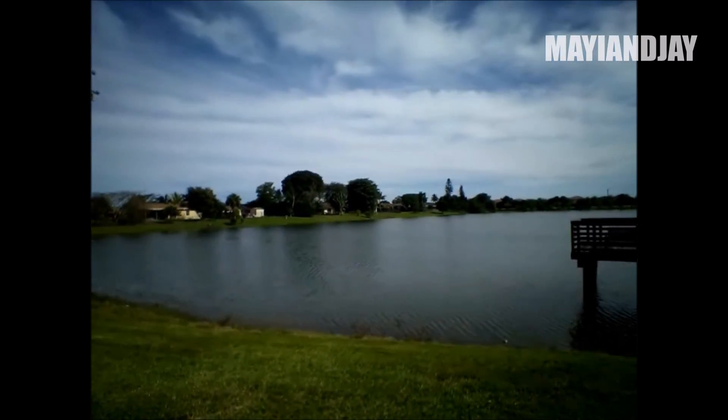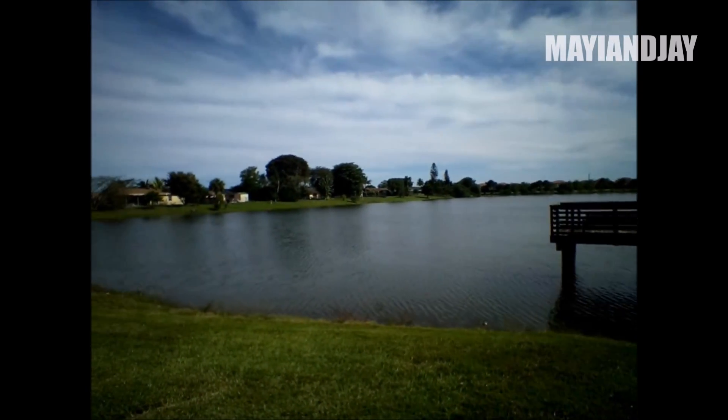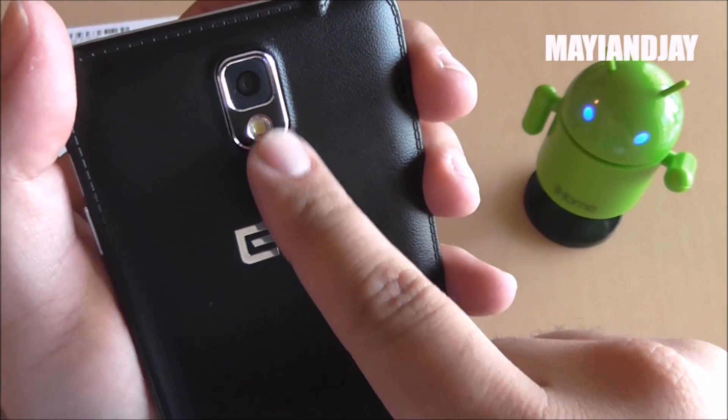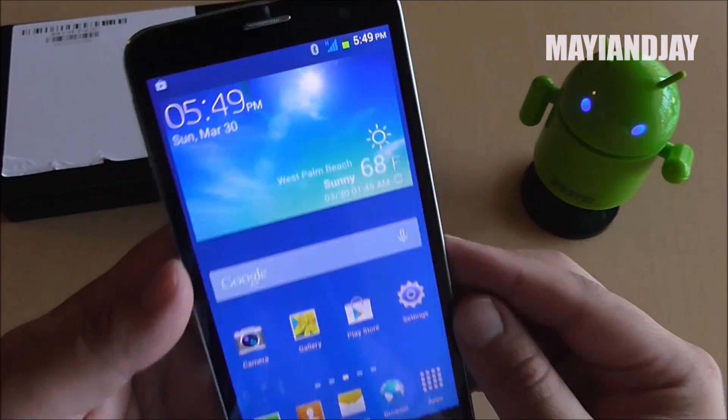Here we have the front-facing camera on the L Phone P8. The front-facing camera is 5 megapixels and the quality is not bad. Both the back camera and the front camera did very well. Also, this device supports 3G on Straight Talk, but not T-Mobile, and it works very well.